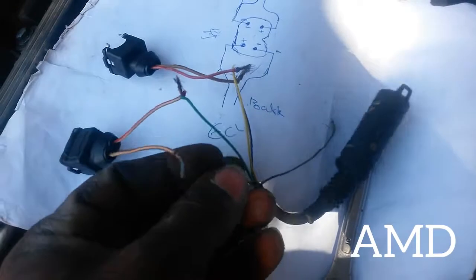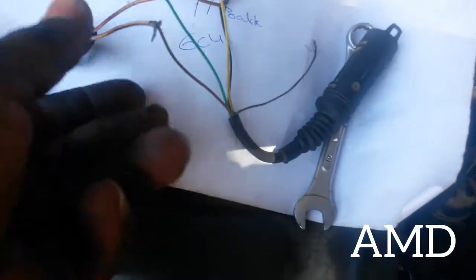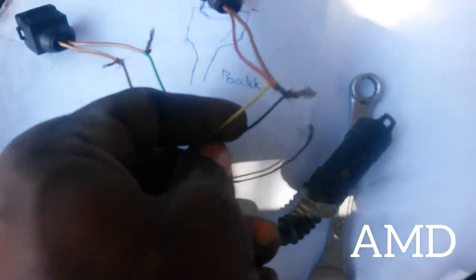The black and blue wire goes to one side — that's the one that goes to the cluster. The yellow and black wire goes to the ECU. So when you want to join it, keep those in mind.